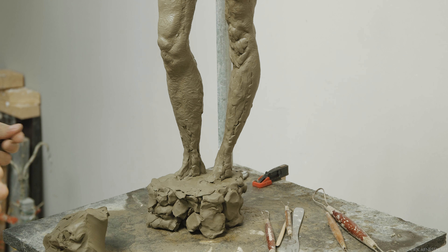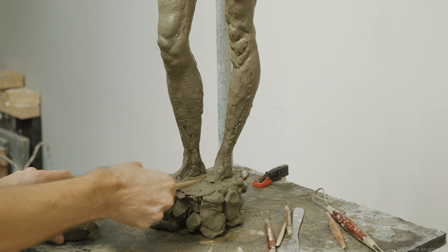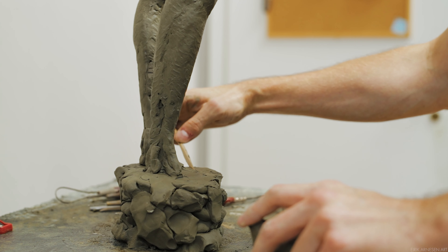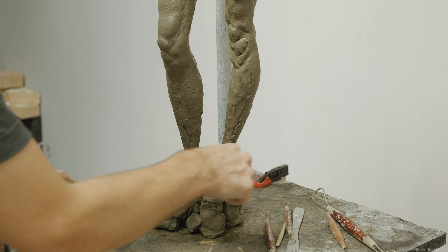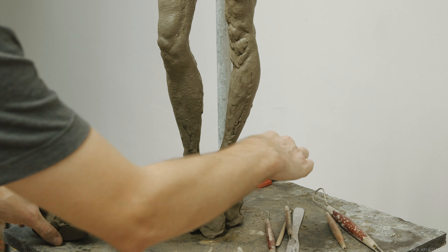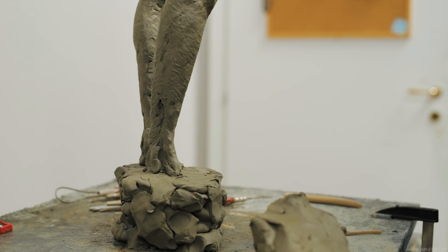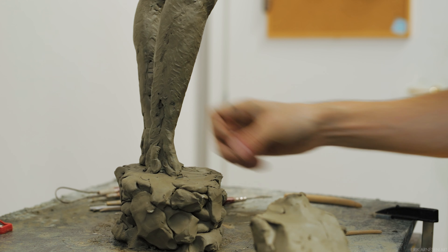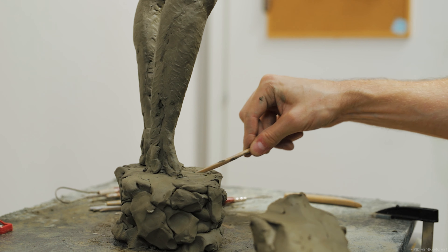I always begin with drawing because it makes life easier. With the base established, I can use my drawing tool and draw out the shape of the foot on the base. I can gauge the length of the foot this way without committing to anything that's going to take a lot of time to redo. Drawing in the clay takes only a few seconds to fix or rectify.